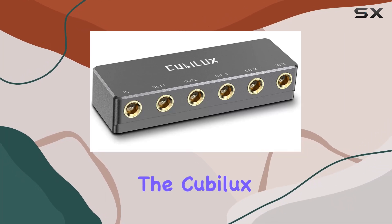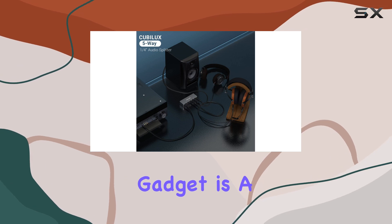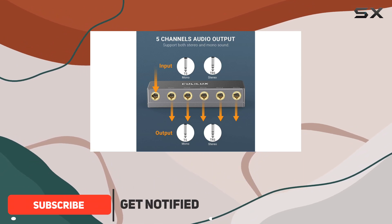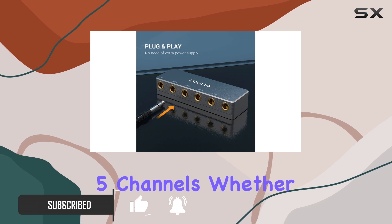Today, we're diving into the Kubelix 5-way quarter-inch signal splitter, and let me tell you, this little gadget is a game-changer for anyone in the audio world. With five high-quality 1.4-inch TRS output jacks, it effortlessly distributes a single audio feed to up to five channels.